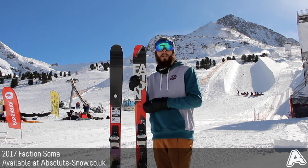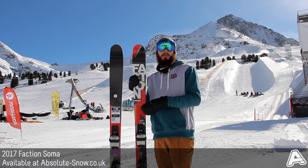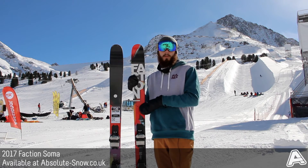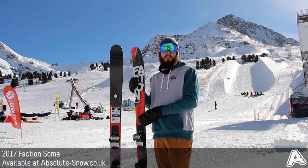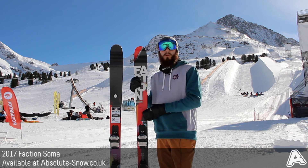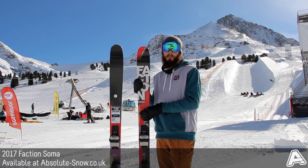So whether you're tanking it on hard pack, hitting some back country, or just trying to shred through the park, it really does perform in all conditions. It's got a cap construction, which gives it a really nice lively feel — a bit more of a smoother ride and much more durable than it has been before.